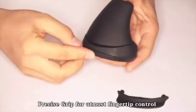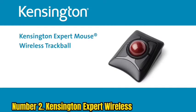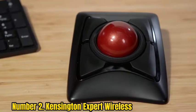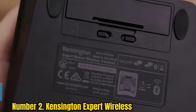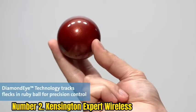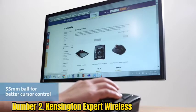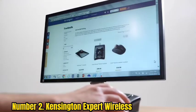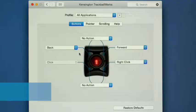Number 2: Kensington Expert Wireless. For arthritis sufferers, a mouse isn't always the greatest option. There are some computer mouse alternatives since it is not always possible to position the hands in such a way that the joints do not hurt. Trackballs and touchpads are two alternatives. This is the greatest trackball mouse for arthritis sufferers. Trackballs are frequently more comfortable for arthritic hands — they function by rolling a large ball in the direction the user wants the cursor to move, using the fingers or the palm. Rolling the ball with the palm is especially beneficial for people with arthritis.